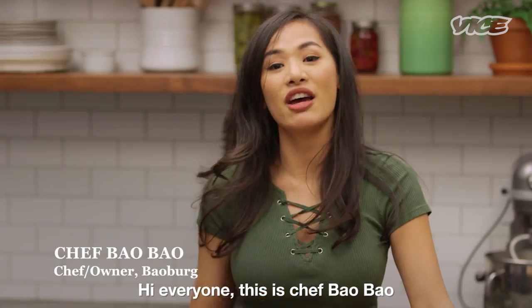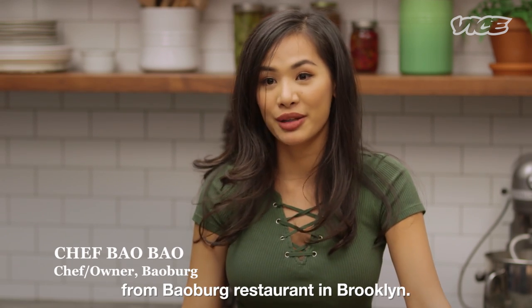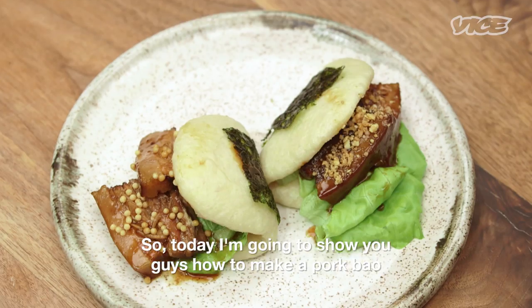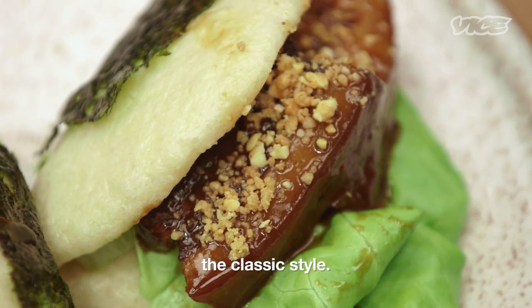Hi everyone, this is Chef Bao Bao from Bao Book Restaurant in Brooklyn. So today I'm going to show you guys how to make a pork bao, the classic style.